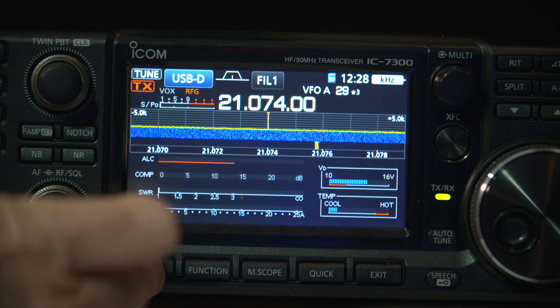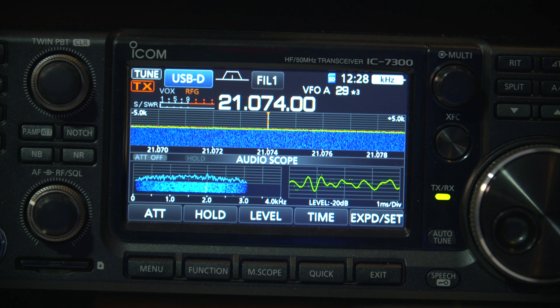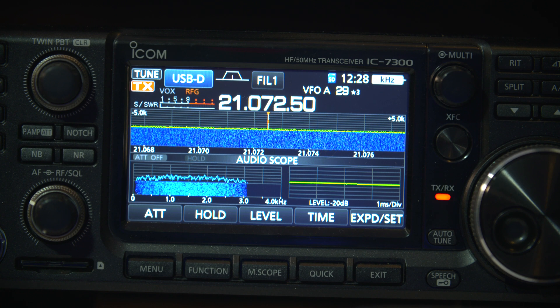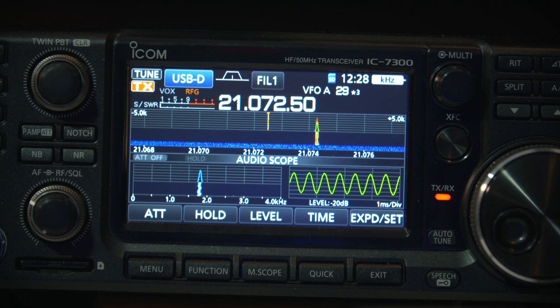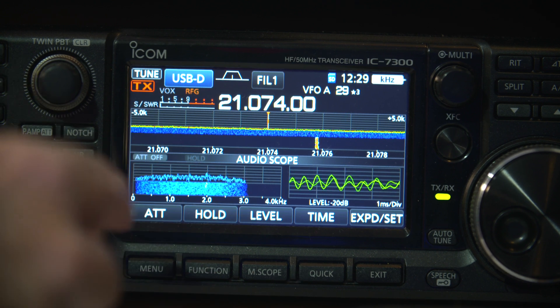Now I'll do the same again, and what I'll do is use the actual audio meter to tune my ALC. So this time around we'll see that it's starting to overdrive — there it is. And now I'll just bring the audio down, and you can see the waveform. There's a bit too low there, so I'll bring it up a bit, and there's the peaks just about there. Now if we were to go back to the ALC meter...